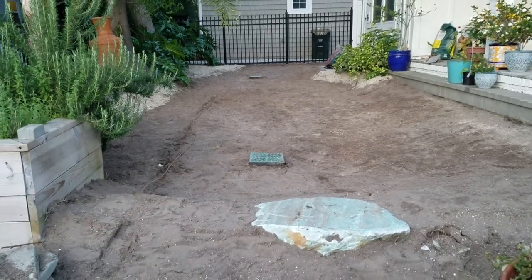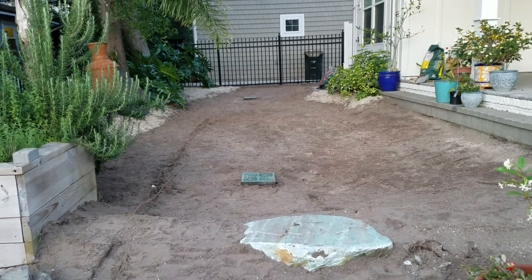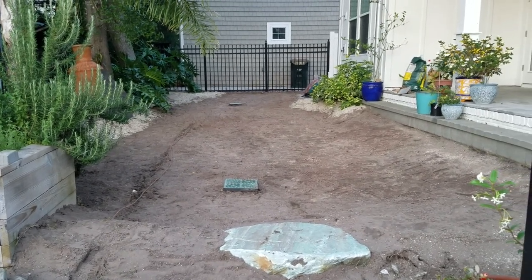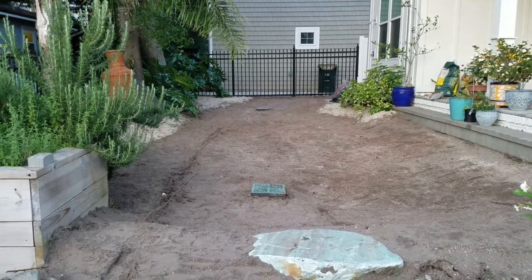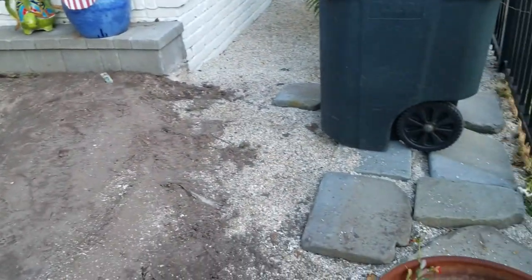Hello YouTube. Here's the before — or rather, this is the in progress. We've taken out all of the grass. You'll have to look at the last step from the previous video where we put in the clean shell in the perimeter, so that'll give you a good view of how this was looking.